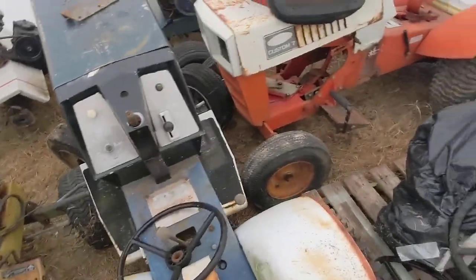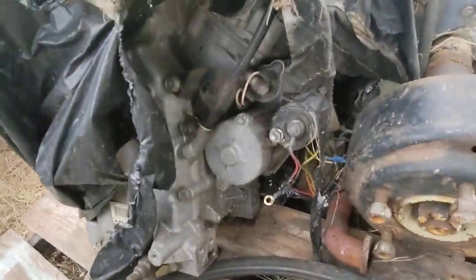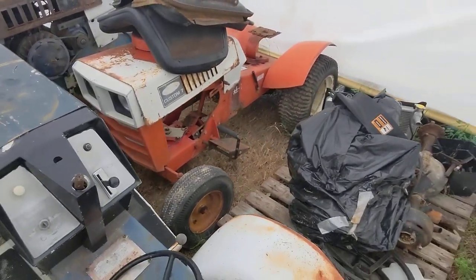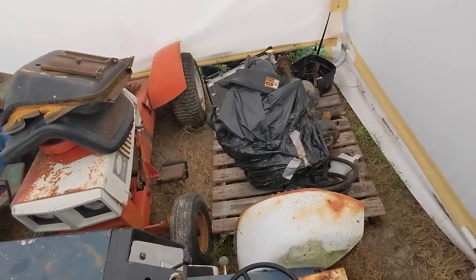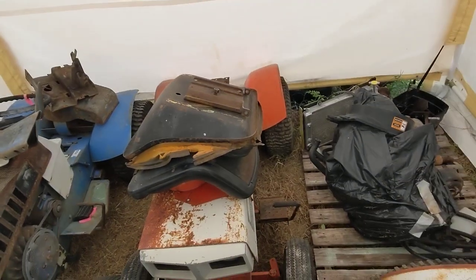Here's the Kawasaki from the forklift. It started overheating — not knowing it was overheating — and started knocking like crazy, so I replaced it with a Honda GX390. That's what's currently in there, but I'll show you that more towards the end of the video.